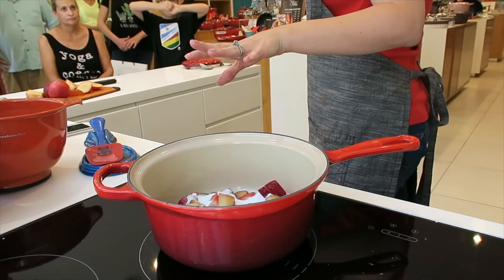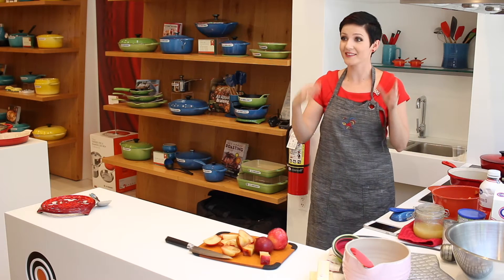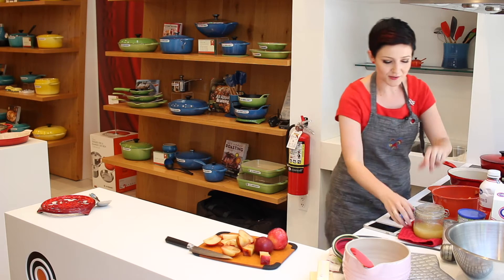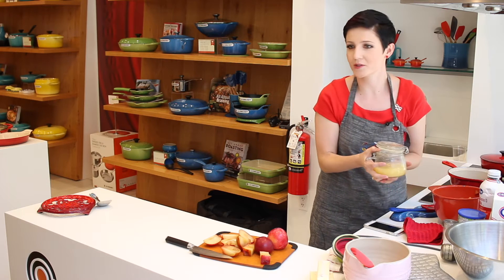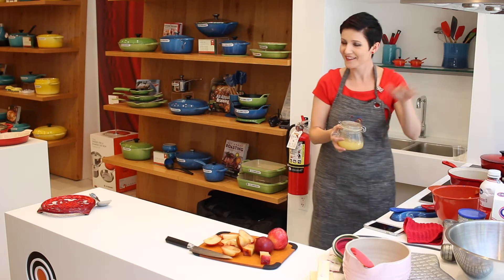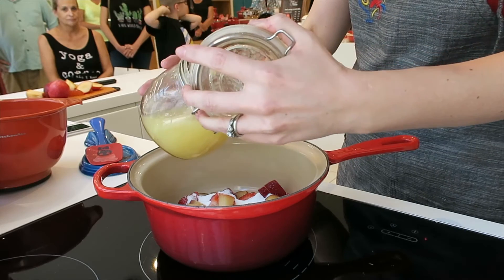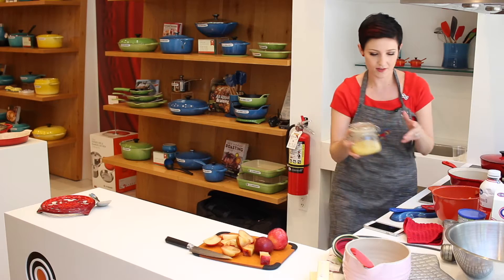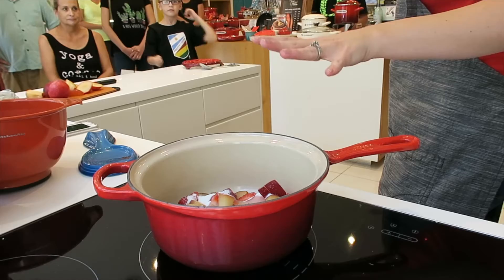You guys saw that I didn't measure — I am not a measuring kind of person. That's why typically I don't do baking, but this is like baking for people who don't typically bake. I promise it'll turn out. When I came in here, they were like, what is in your weird mason jar? This is just lemon juice. I've got a big lemon tree that puts out a ton of lemons every year, so I freeze it and stick it in a little Ziploc bag, then I can just take it out and have it ready to cook with.